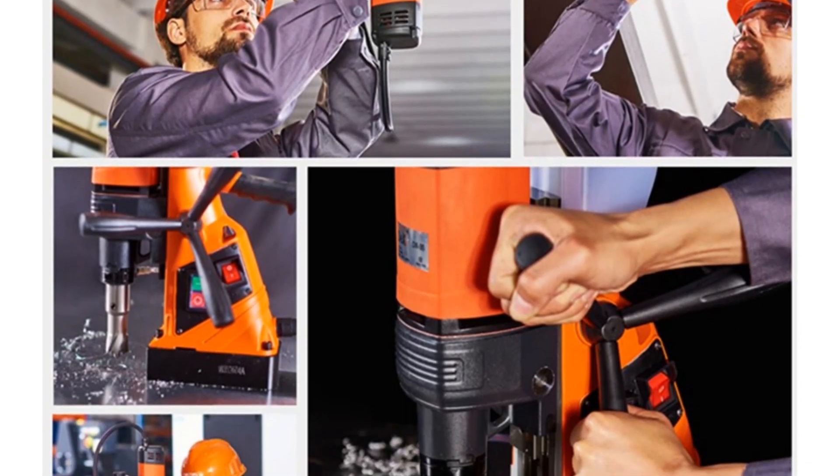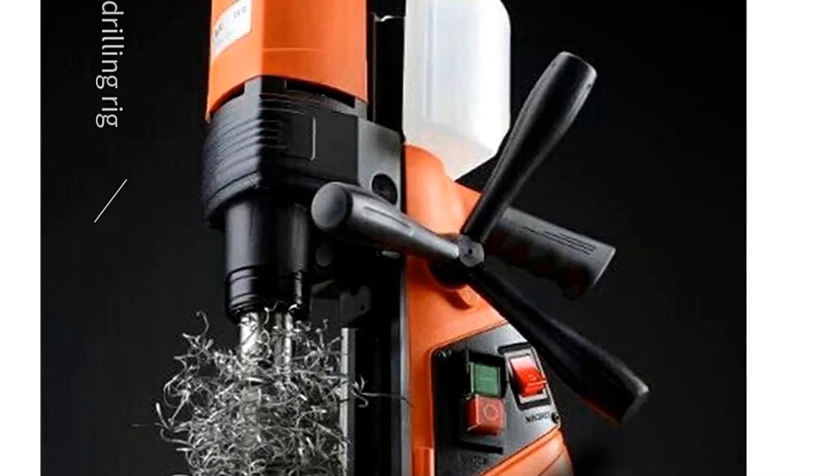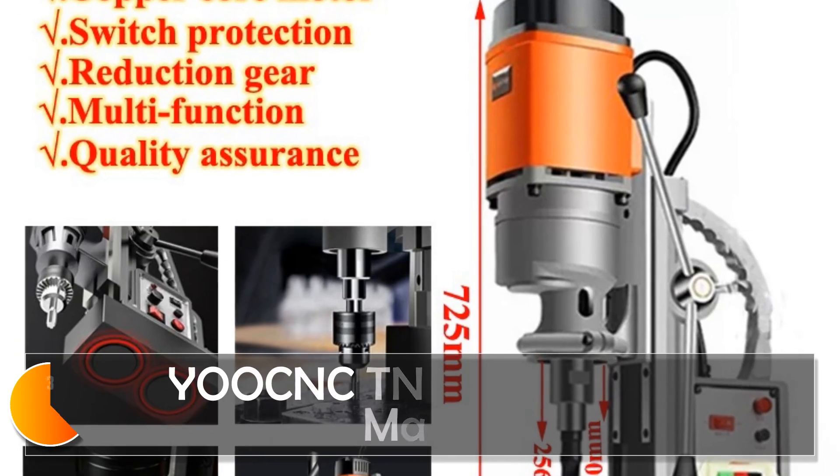For those in need of a magnetic drill press for engineering steel structures, the Leibgank series is a compelling choice.